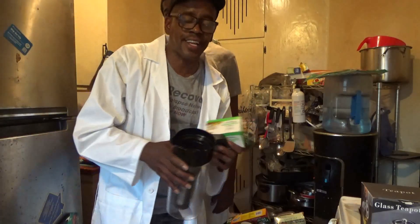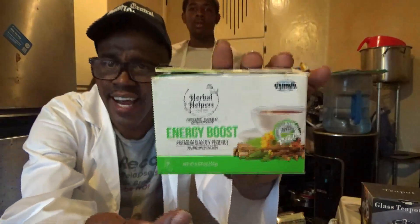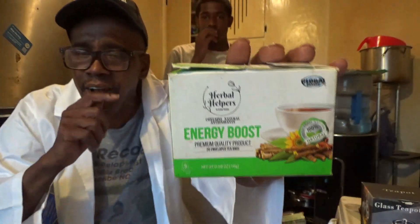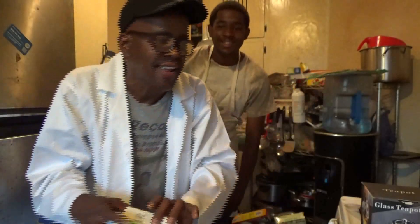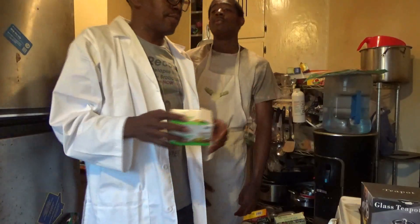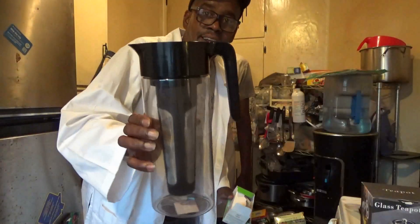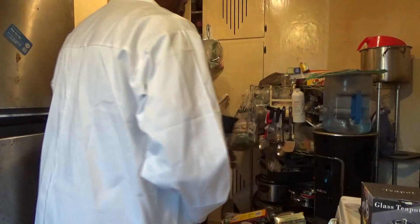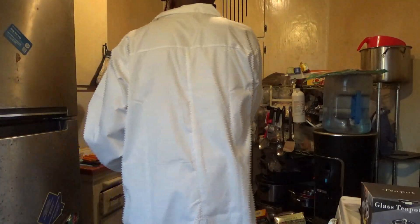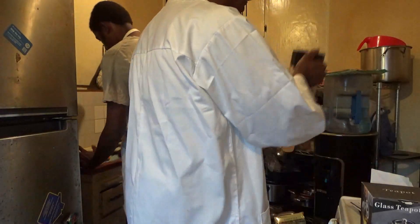Licorice is basically — if you can see on here — that's a stick I use to curb myself off cigarettes and stuff. I buy it at, like, the Swap Meet or something like that, or at those stores that have incense and oils, or at the African marketplace. They always have licorice sticks. So we're going to put some orange in here and some alkaline water. Son, can you slice up those oranges and that lemon while I put some water in here?